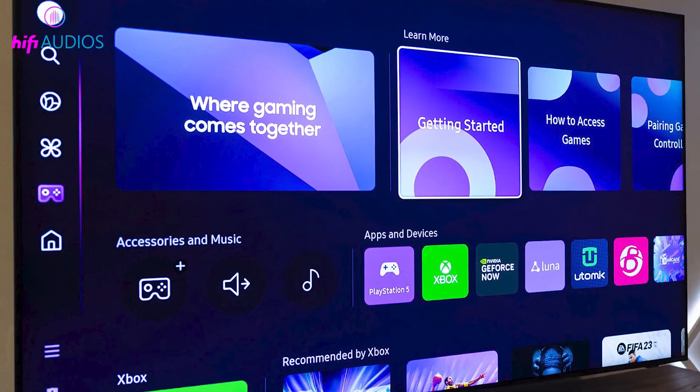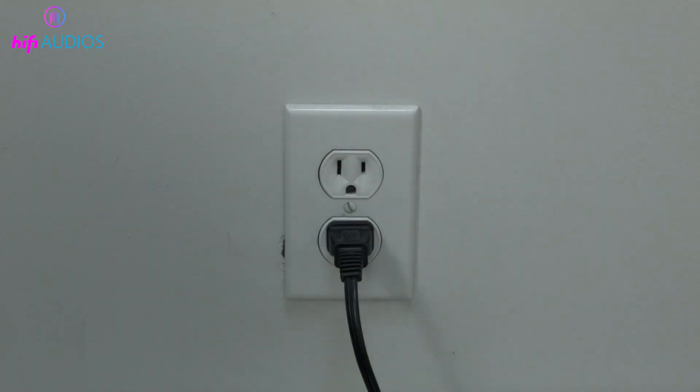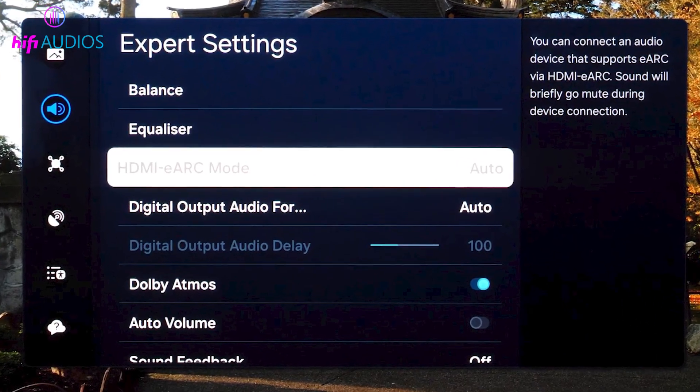Now we will refresh the connection by resetting the power of both devices. Unplug the TV and the soundbar completely from the power. Leave them unplugged for a short time, then plug them back in and turn both of them on. Once everything is back on, test the ARC sound again.